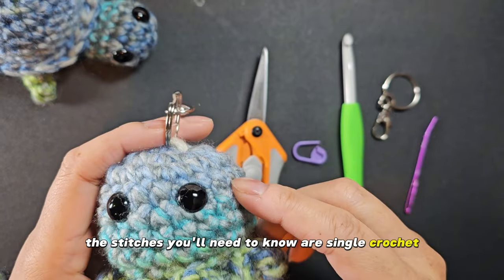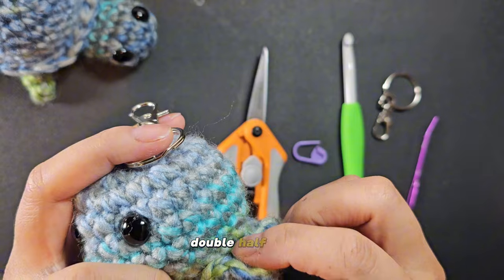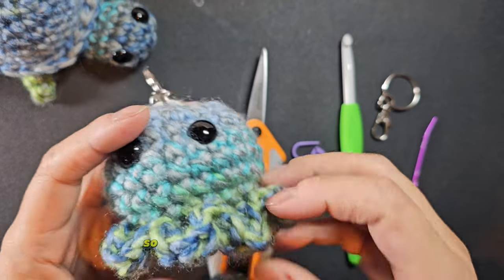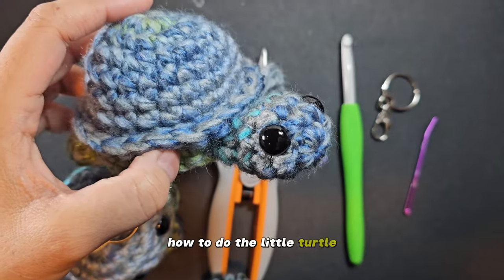The stitches you'll need to know are single crochet. For the feet, you'll need to know how to do single, double, half double, and I'll show you how to do that. You're going to need to know how to do an increase and decrease as well — pretty easy. So let's go ahead and get started. And at the end, I'll also show you where you can find how to do the little turtle.